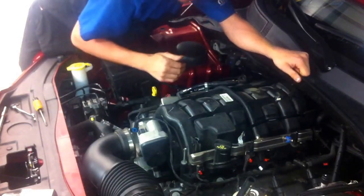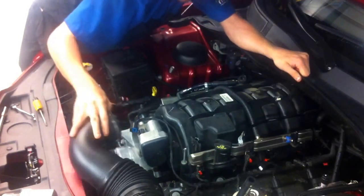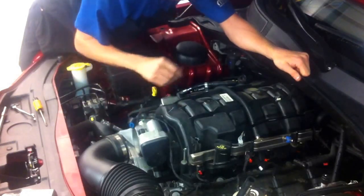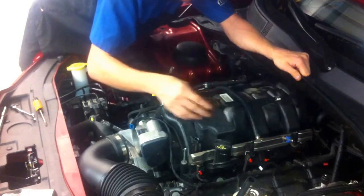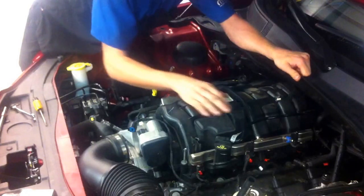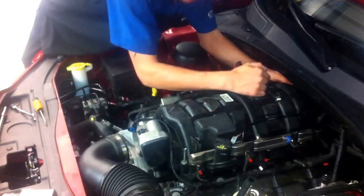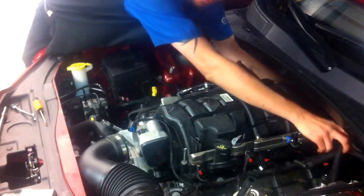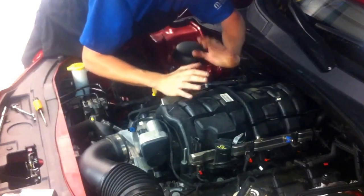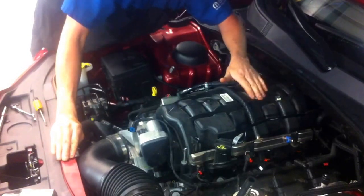Once that's removed, you only have a couple more items. Unhook your air inlet. Unplug your electronic throttle body. Unhook the vacuum line coming to the throttle body that leads over to your purge solenoid. You've got one map sensor connector in the rear, and you've also got one vacuum hose going to the brake booster. Once all those items have been disconnected, unbolted, or removed, the intake is now ready to be removed.